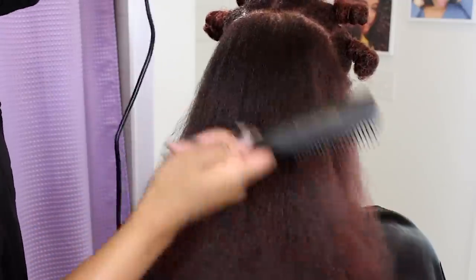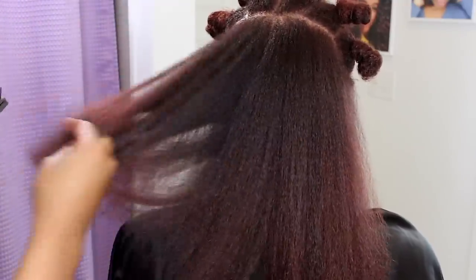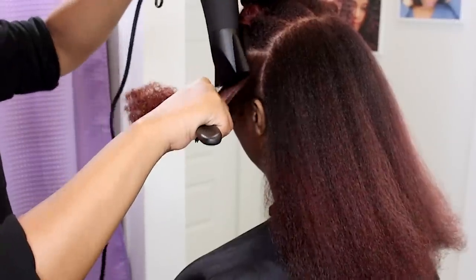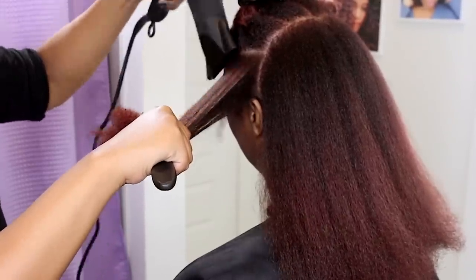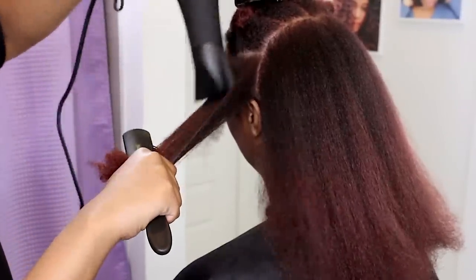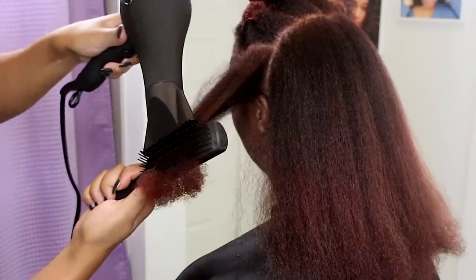I purposely make Kelly's roots darker because red fades as it's washed — that's just what it does. So by the time it gets away from her scalp, I have this beautiful mixture of reds that settle in an ombre effect. Keeping the roots darker than the ends makes her hair look fuller and provides her with extended gray coverage.